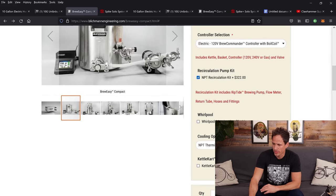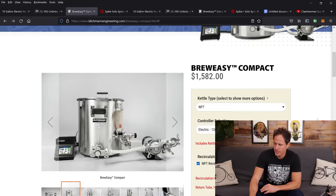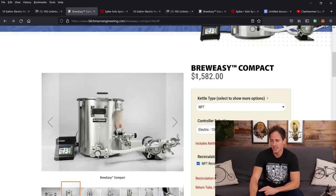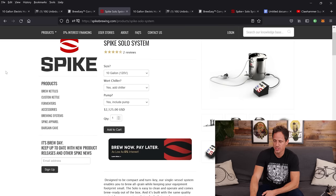With the pump and chiller added, the total on the Blichmann BrewEasy Compact comes to $1,582 with free shipping.